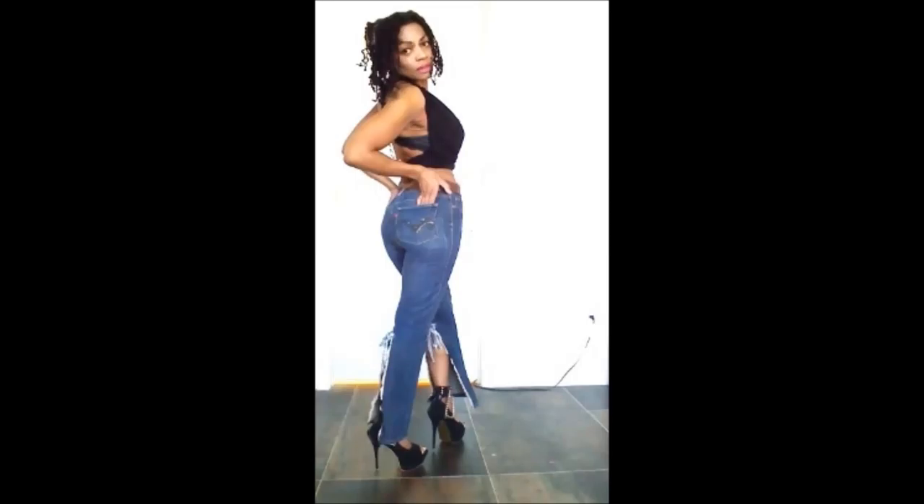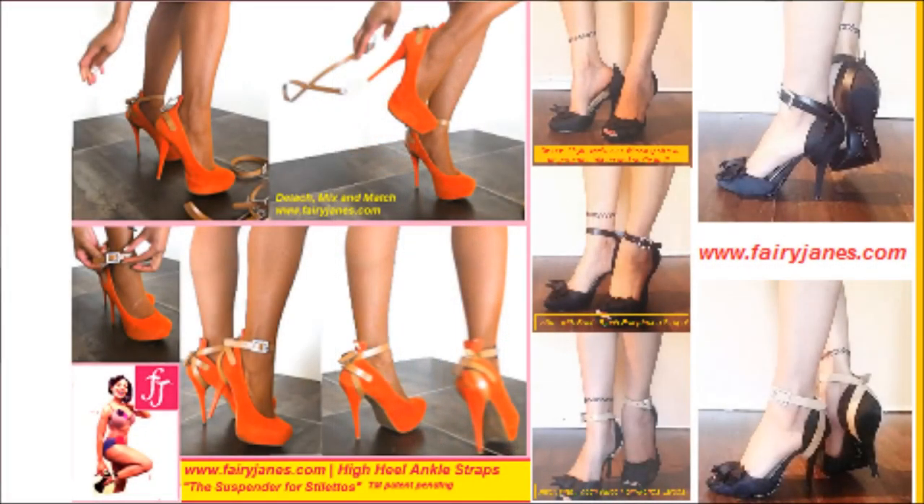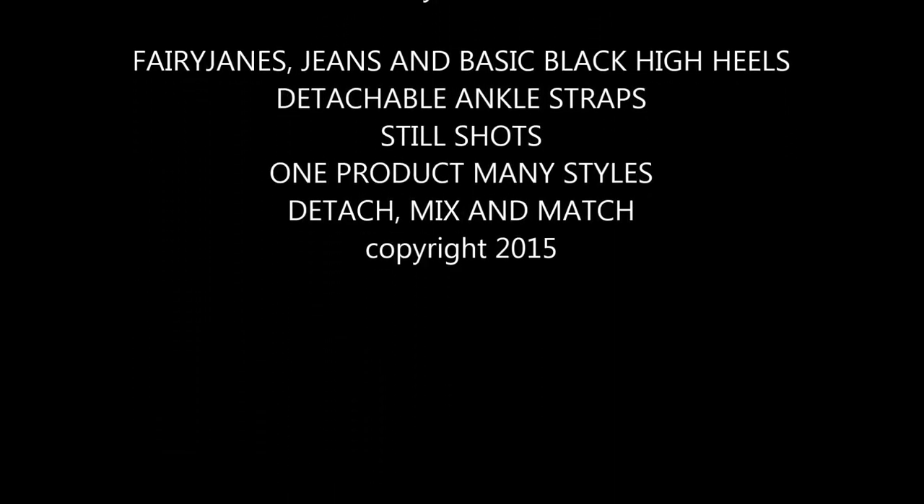Fairy Jane's High Heel Detachable Ankle Straps go with anything. Today I am wearing Black on Black Basic Black Fairy Jane's High Heel Ankle Strap on Sky High Black Peat Toes. One product, many looks.